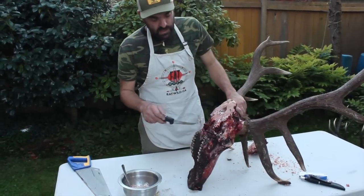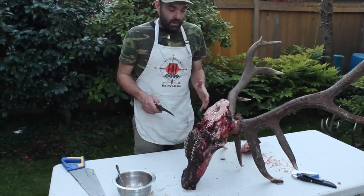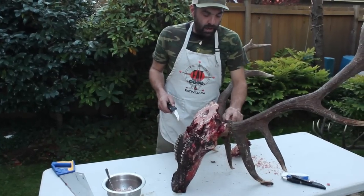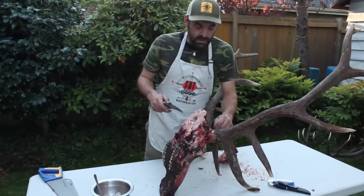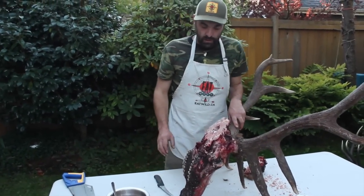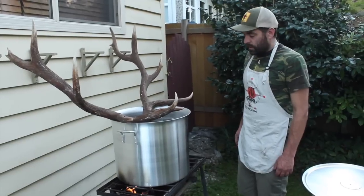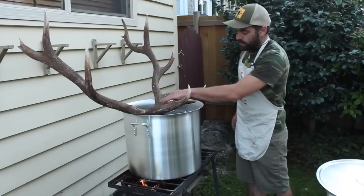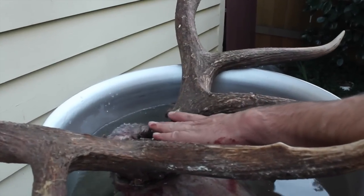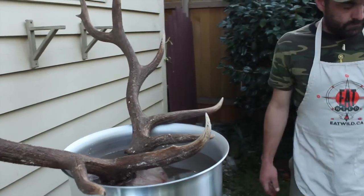I could go and trim all these little bits of flesh up, but I'm going to wind up boiling this head for about six hours. After that time in the water, all the flesh will fall right off and I'll be left with a clean skull. Even the little bits of hide and hair hanging on will come right off after six hours — it'll just pull right away. So I can save the brutal knife work and just pop it in the boiling water. I'll let it go on a slow boil for about six hours, keeping the water level just at the base of the antlers.